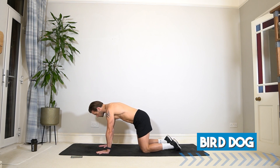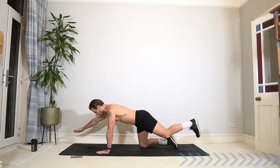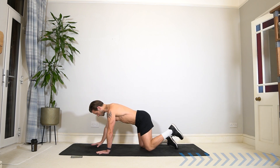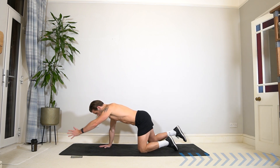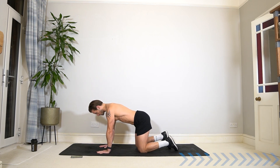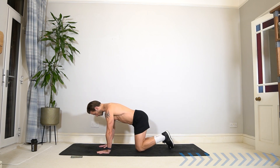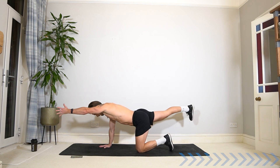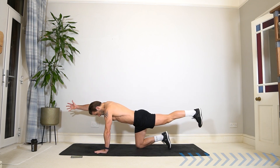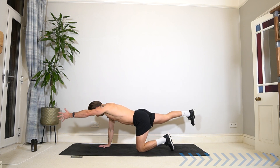Come to the neutral all-fours position into a bird dog. Lift one arm and the opposite leg, pause at the top, then slowly come down at the same time. Switch arm, switch leg to the opposite sides, engaging the core and stabilizing the hips. Squeeze your glutes as you kick that heel up, but keep a nice long spine. Don't arch in the lower back — create that length and stability.